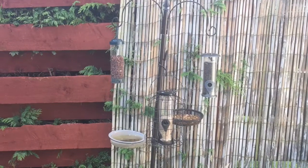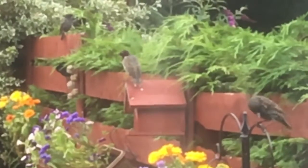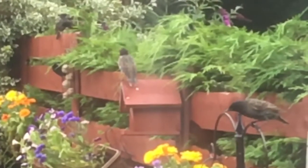Hi everyone and welcome back to the channel. During the summer I set up a bird table in our back garden — bird table with a feeder — and within a day or so we had quite a number of birds that I didn't even really know we had in the neighborhood just fly in and start feeding from the table, so I wanted to get to know our feathered friends just a wee bit better.